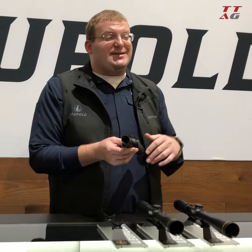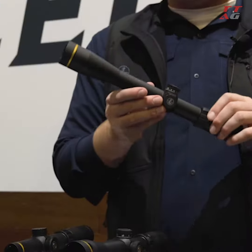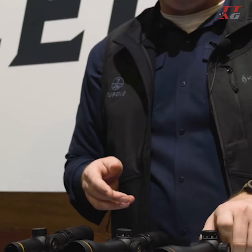This year, one new thing we've pushed out is the AR scopes. We've got a 1.5-4, a 3-9, a 4-12, and a big 6-18 with a couple of new features that are really perfect for your AR-style rifle.